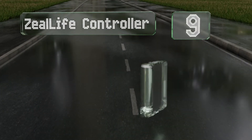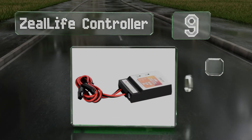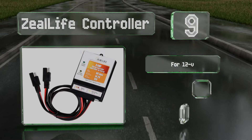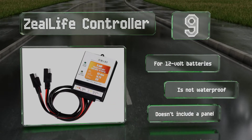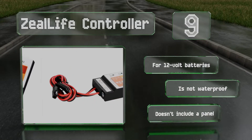At number 9, about as simple as they come, the Zealife controller is also particularly inexpensive. Its 8A current rating allows it to handle a maximum input of 130W, and it protects itself against overcharging, short circuits, and reverse connection power drain. This one's built for 12V operation, but note that it's not waterproof and it doesn't include a panel.